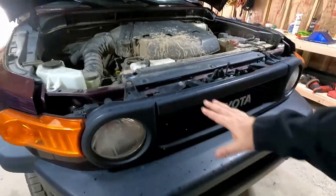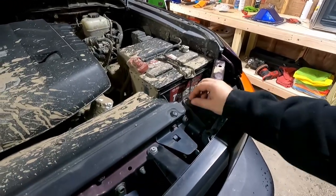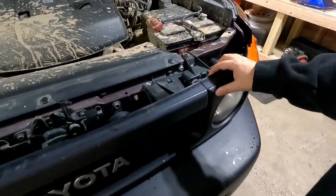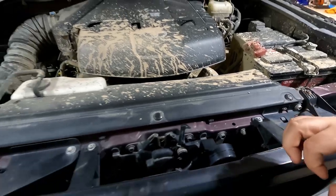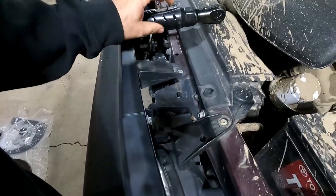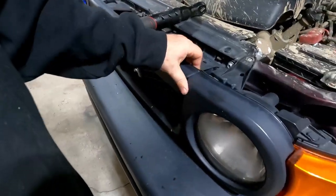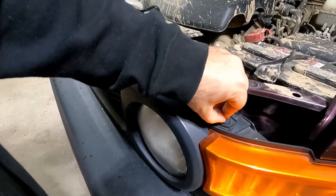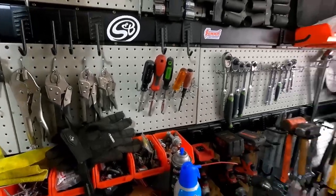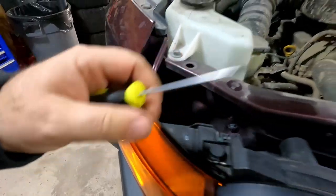Right now I'm just going to take this front grille off. There are one, two, three, four of these 10 millimeter bolts, then a couple of clips right here. And then we should be able to pull this off.